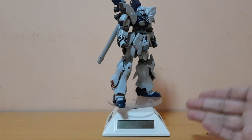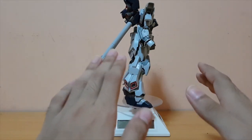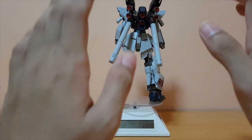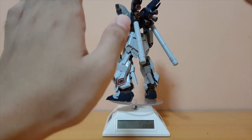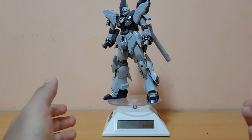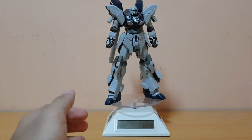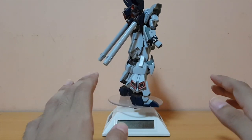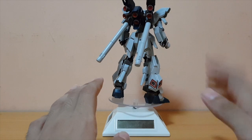Here is the Sinanju Stein itself. This kit is amazing — no further words needed. I've seen reviews from other fellow YouTubers and some of my friends who built this, and they said wow, this kit is really good, you should really get it. Even though I did not build it immediately, when I built it just now...